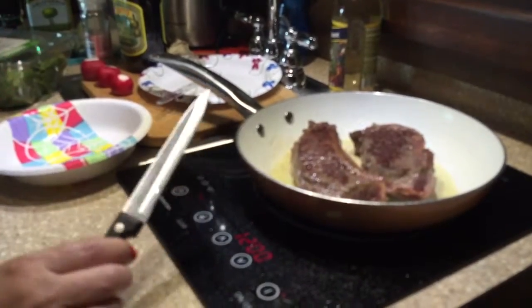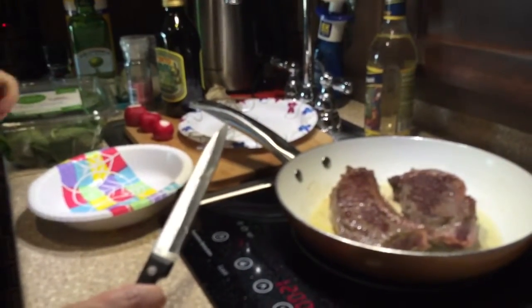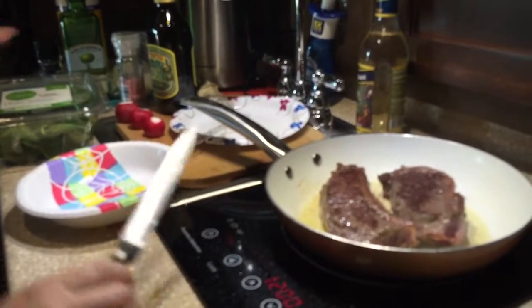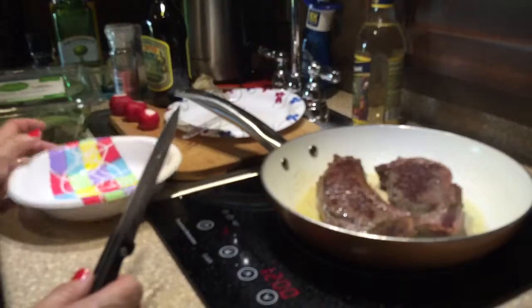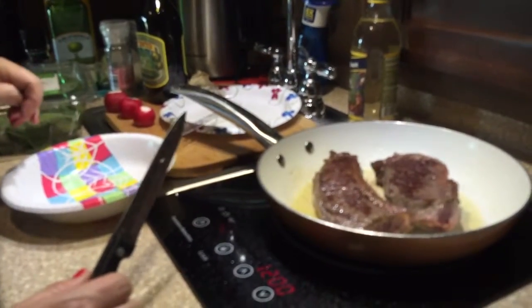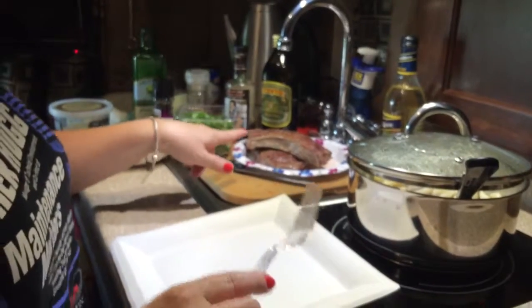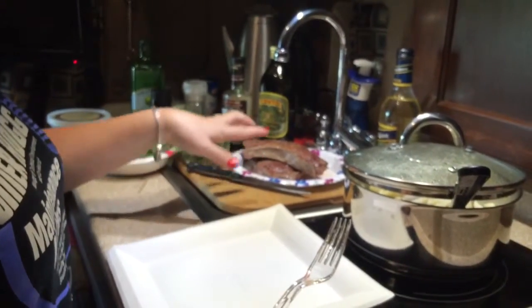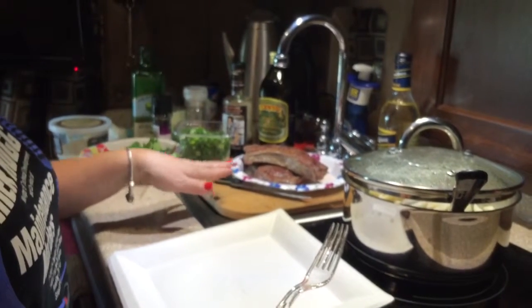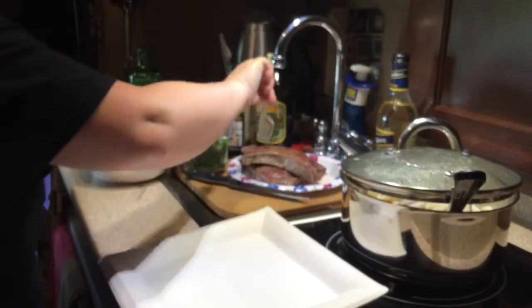While that's cooking, I'm going to make an organic baby spinach salad with some fresh radishes and toss it in some olive oil, then put some balsamic vinegar on it after I plate it. One thing I did want to let you know: when you're cooking steak or meat, after you get done cooking it, it's best to put it on a dish and let it rest for a few minutes — this will maintain the tenderness and the moistness of the steak.